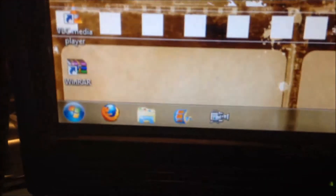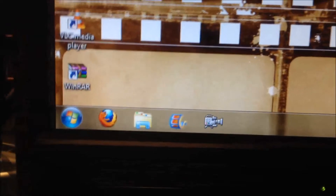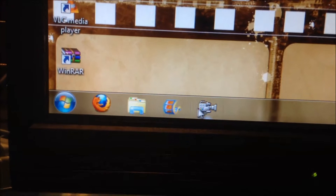Here's my background — I changed it from the squid background to this film strip, and I think it's appropriate. I'm running Windows 7. You can see a few applications I have pinned down there: Firefox for mainly uploading videos to YouTube, and Windows Live Movie Maker is down there. I also have WinDV.